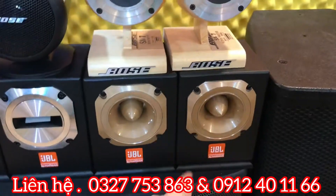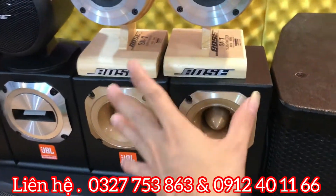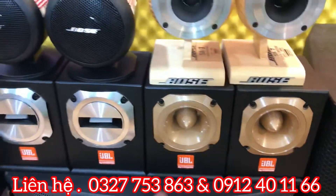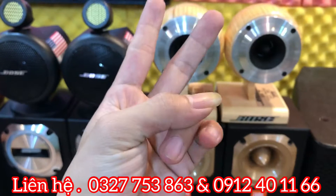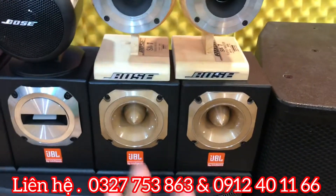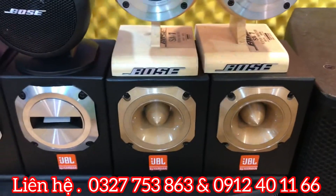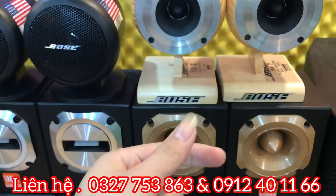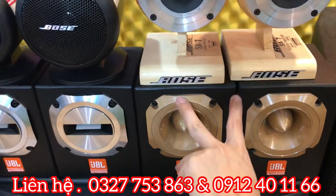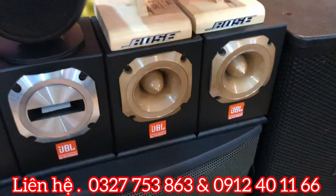Tiếp theo là em ZBL ST200 màng vàng. Dòng ZBL ST200 này đánh được hết tất cả những dòng loa từ bát 2 tắc đến bát 4 tắc. Công suất 400W, trở kháng 8 ohm, đánh giải từ 16kHz đến 30kHz. Giá của nó là 2 triệu 200 nghìn đồng.